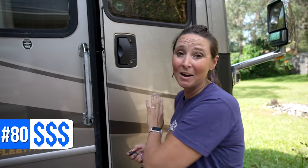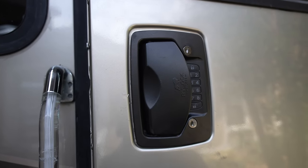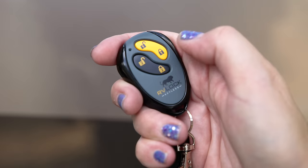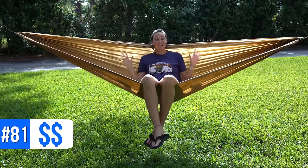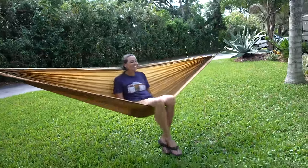Number seventy-eight is a propane torch to start a fire — makes starting a campfire super easy. Number seventy-nine is a flashlight — there are lots of scenarios at campgrounds where you need to check something on the RV exterior in the dark. Number eighty is an RV lock. Now available for Class A's, we love not having to worry about grabbing keys — kids can easily come home, press the code, and get in or out. Number eighty-one are hammocks. We love carrying these because you never know when you'll find a perfect campground with hammocking trees, though always check if hammocking is allowed.